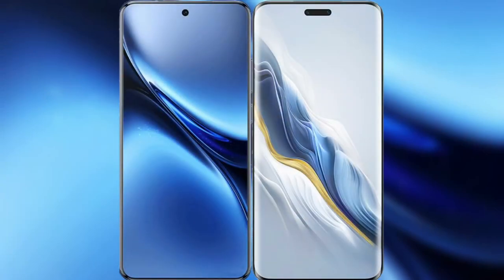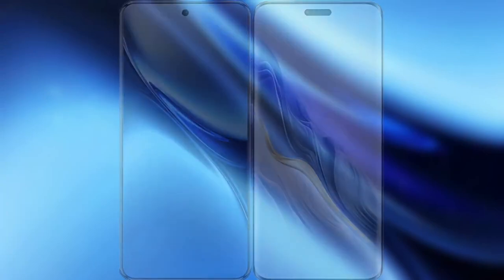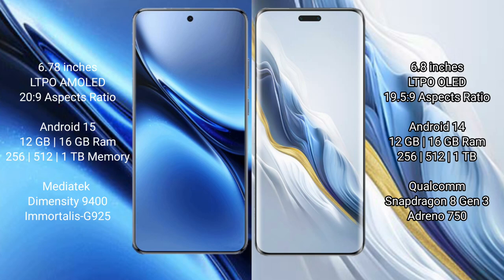I will compare the new Vivo X200 Pro with Honor Magic 6 Pro. Vivo X200 Pro features a 6.78-inch LTPO AMOLED display with an aspect ratio of 21:9. Honor Magic 6 Pro features a 6.8-inch LTPO LED display with an aspect ratio of 19.5:9.